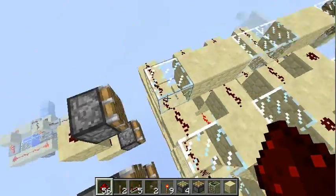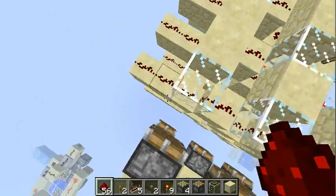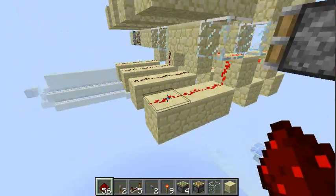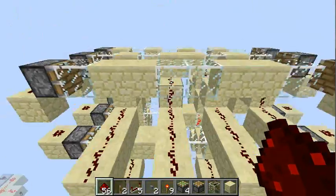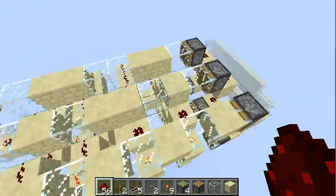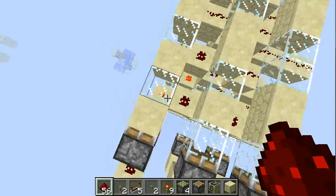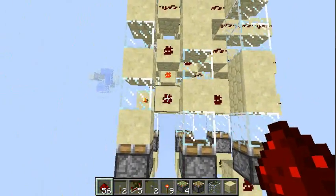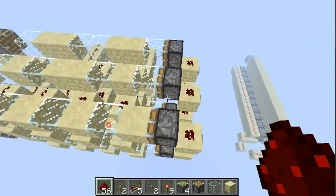You see, if I have a glass block in here, the wire can go through and the current can go through. And if I have a normal block, the power is blocked. So every row in here is just a bunch of AND gates based on pistons.